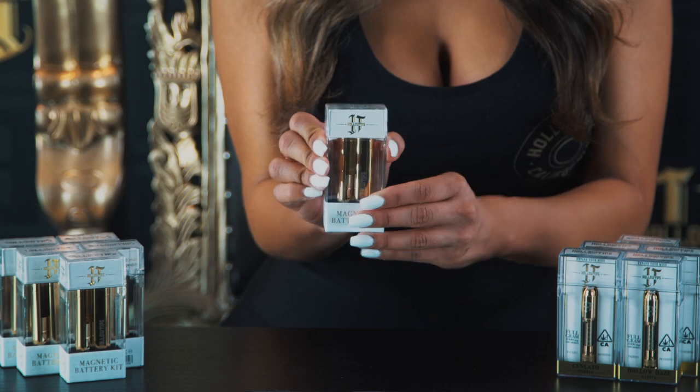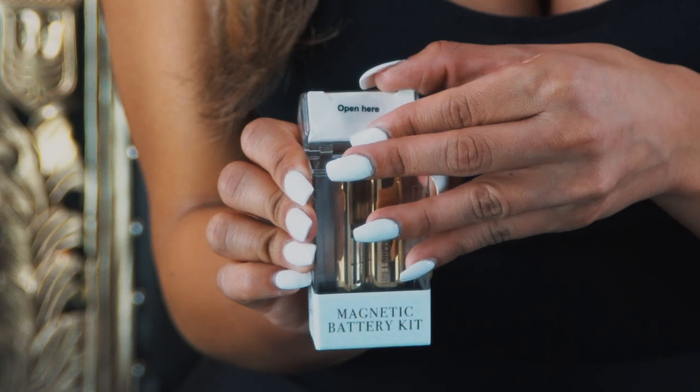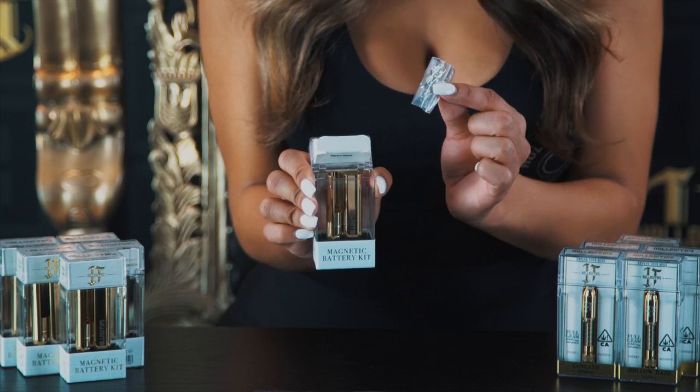Press the sides of the top of the casing and tilt it back like so. After that, open up the compartment at the top of the case and take out the cartridge adapters. Side note: your micro USB charger is also located in that same compartment.